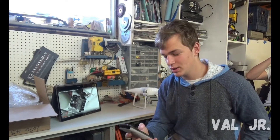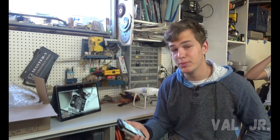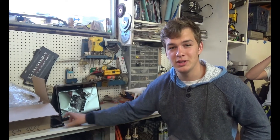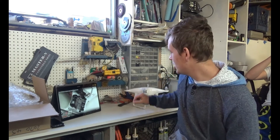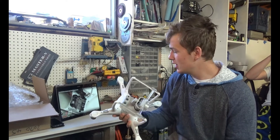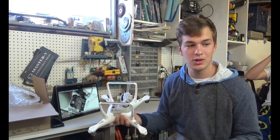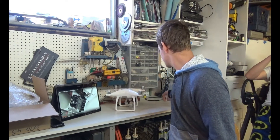Hello, today is April 8th, right now it is nearly 5 o'clock — to be more exact, 4:51. I want to keep making these videos but I've run into a situation where I managed to crash the drone, which is a huge problem because how are you supposed to make videos without the drone?